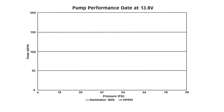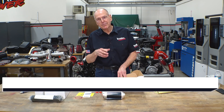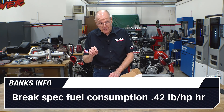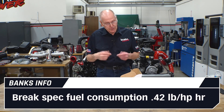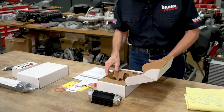That pump at 15 pounds of pressure will give me 90 gallons per hour. On diesel, that will support about 1,500 horsepower with a brake specific fuel consumption of 0.42 pounds per horsepower-hour. So you use 0.42 pounds to make a horsepower for an hour. That's that pump.